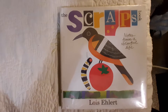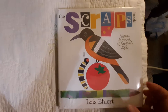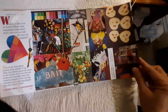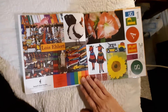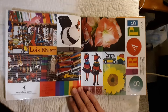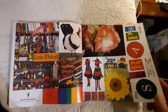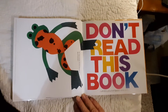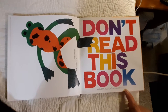The Scraps Book: Notes from a Colorful Life, by Lois Ehlert. Look at all those things to look at. Don't read this book unless you love books and art.